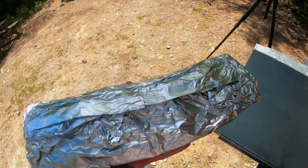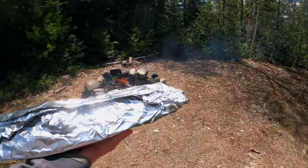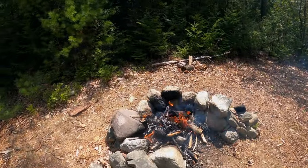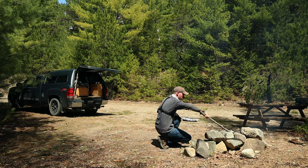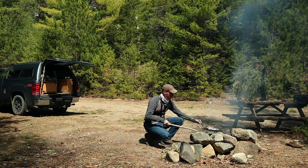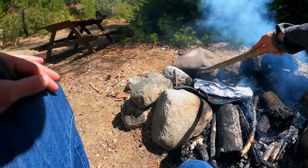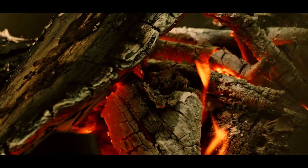Once our coals burn down in the fire, we'll just take this and our pan and lay it right over the top. It's pretty much all just hot coals at this point — just going to clear ourselves off a little spot and that should be enough to let it cook.